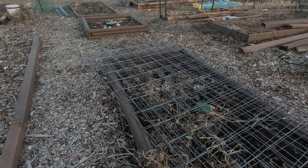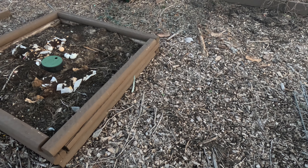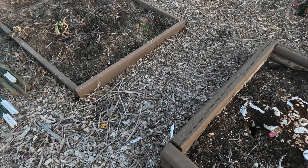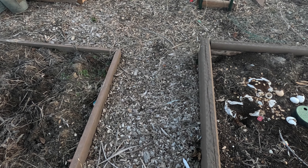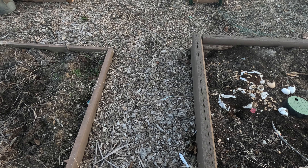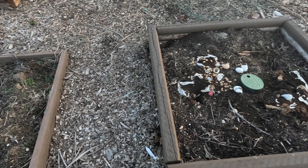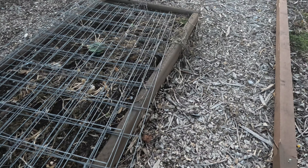We're going all the way down and doing the same thing here. This is adding about four feet, another few feet here, and by doing so we should have 10 more feet added onto our beds, which will be awesome. Let's get started.